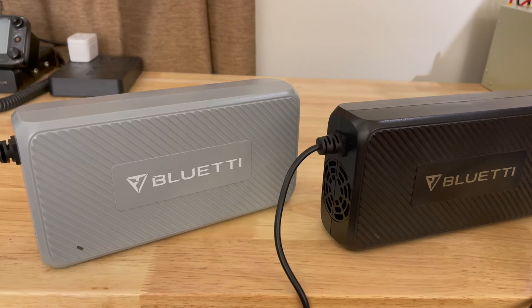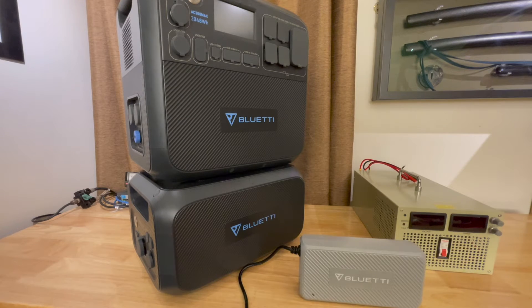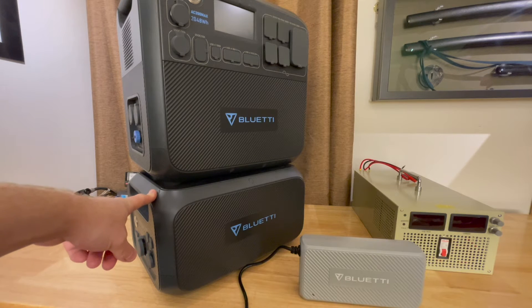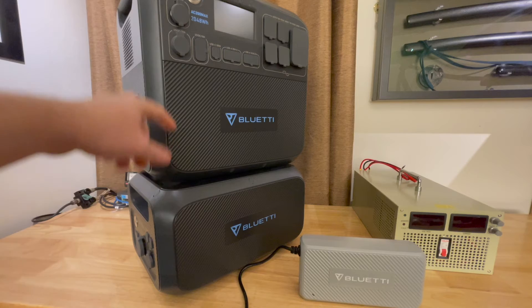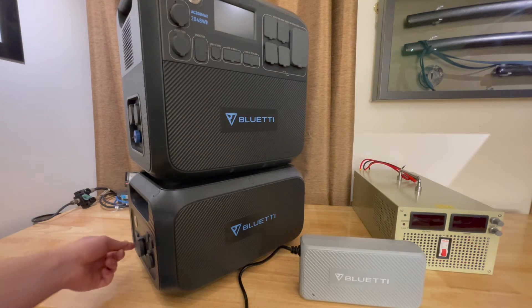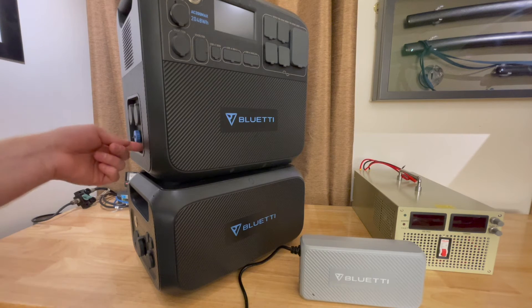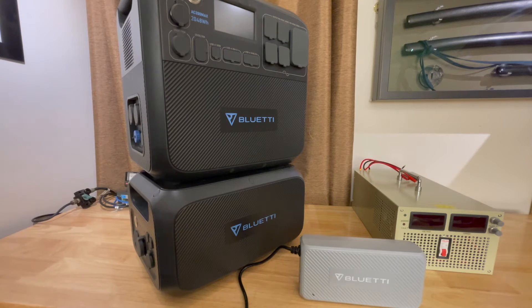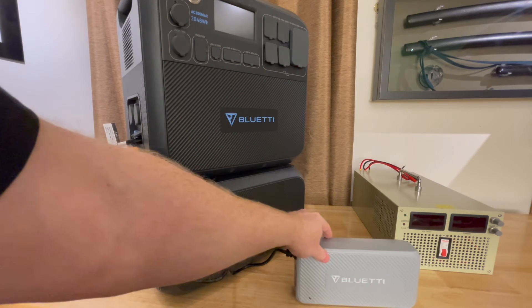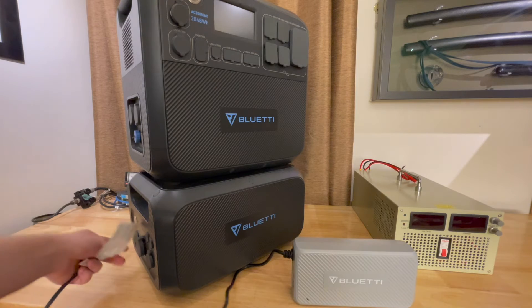Where can you plug in the DC charging enhancer? On the larger Bluettis — here I have an AC200 Max; the AC200P has the same inputs — and on their batteries, the B230, B300, and B300S batteries. All three batteries and all three versions of the AC200 have inputs compatible with the DC charging enhancer. It's labeled on the battery and on the AC200 Max as 'adapter input.' So this can plug in where you'd normally plug in your charger, or into the battery.